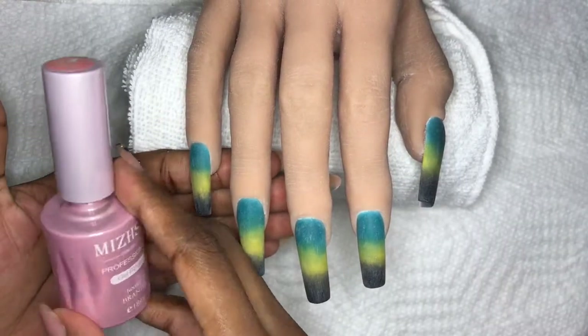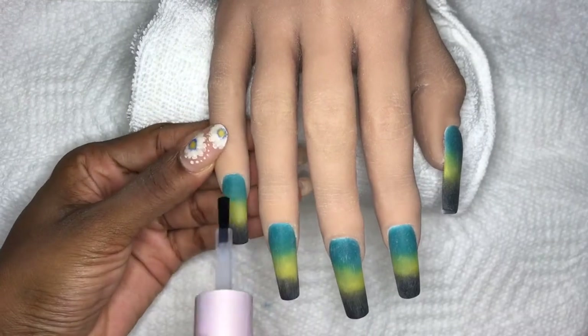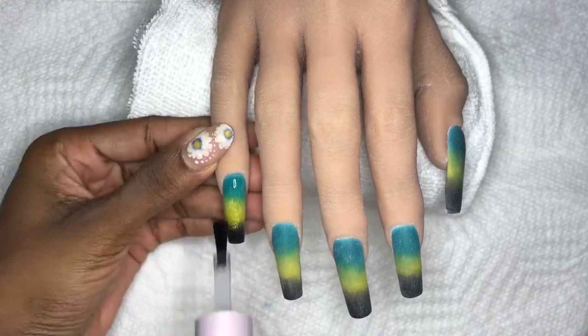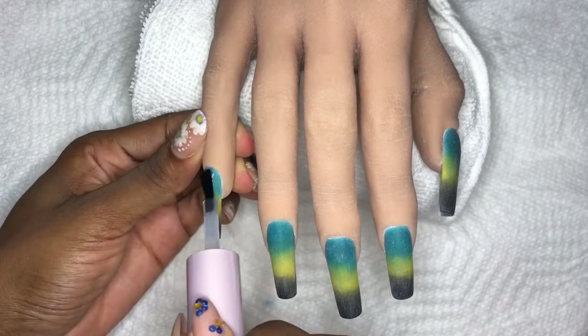So I will be applying base coat - this is the Missy base coat, the 18ml bottles from AliExpress. I do this because I do get deep grooves. And after that I'll be applying a top coat.